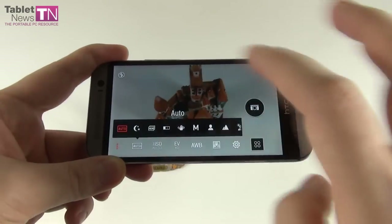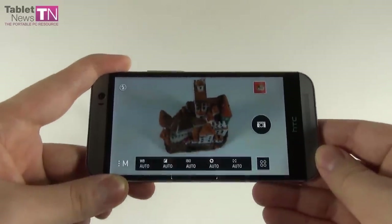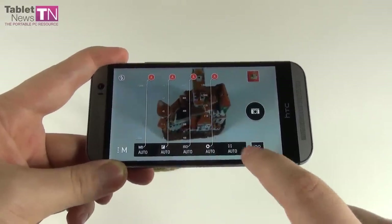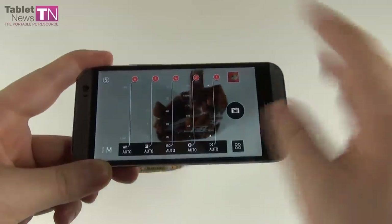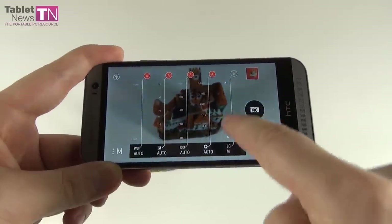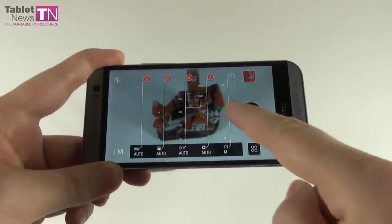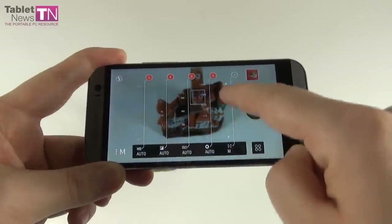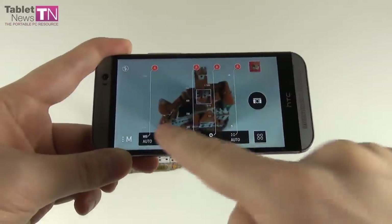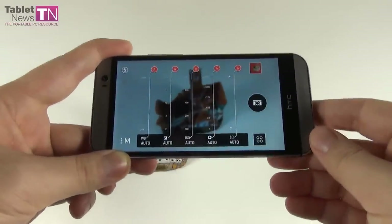If you choose manual mode, a pretty nifty user interface is triggered where you can tweak your own white balance, exposure, ISO, shutter speed, and focus. This interface actually reminds me a bit of the Nokia Lumia handsets' Pure View — there you had semi-circles, but this time you get scrollable little areas. You can select the option you like, including auto. You can change your own exposure and shutter speed however you want — that's what the manual mode is all about.